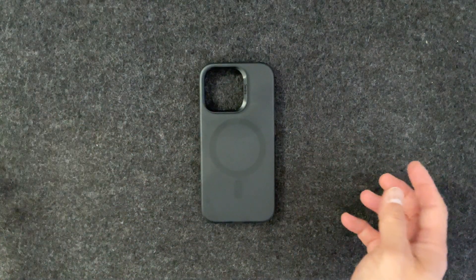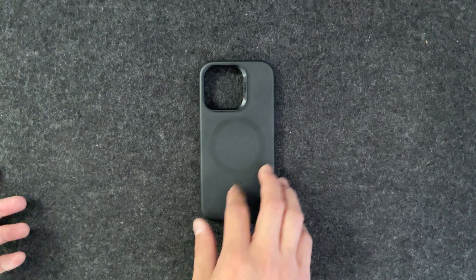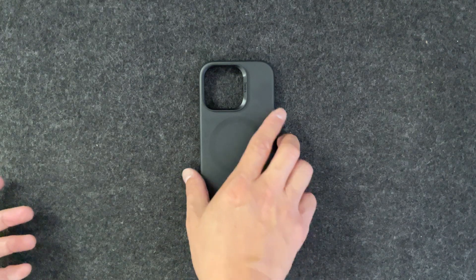It almost looks like a simple black case — you couldn't tell it was kind of see-through until you hold it up or anything like that. But it's got a nice smooth frosted matte black back, and then the sides are smooth. There's not really any texture on them, but it's just a simple one-piece silicone case.